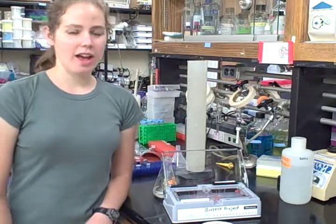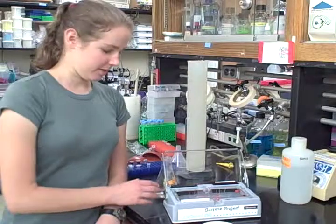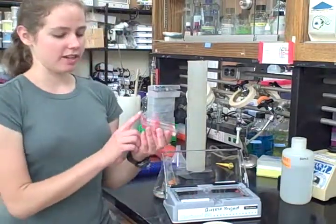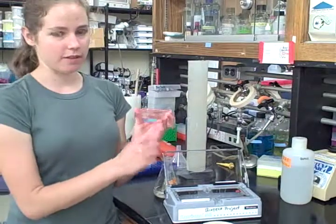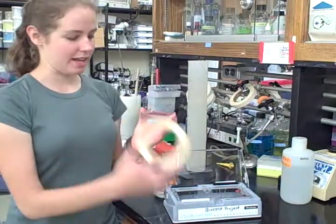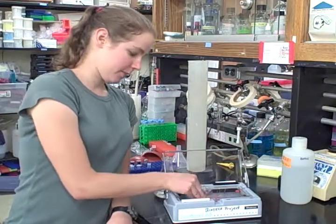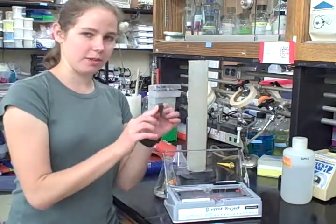I'm going to teach you how to pour an agarose gel. Before you pour the gel, you want to make sure that either end of the cast is closed off. You can either do this with masking tape or, in the case of this gel box, you can use the stoppers that come with the box.